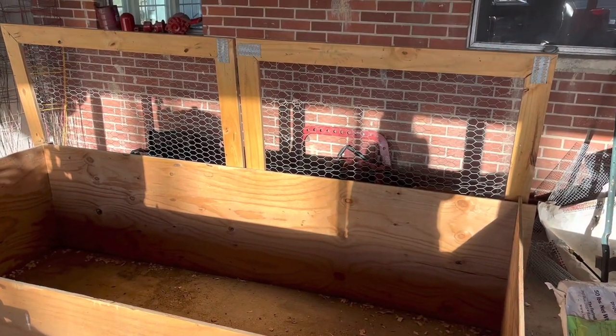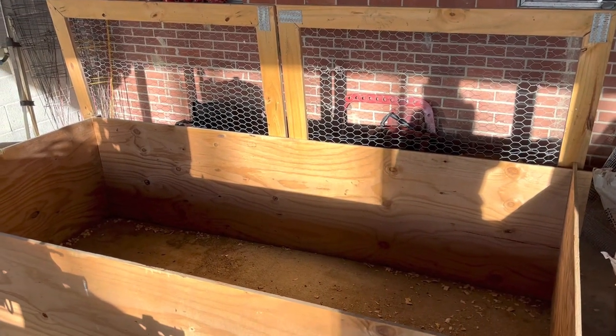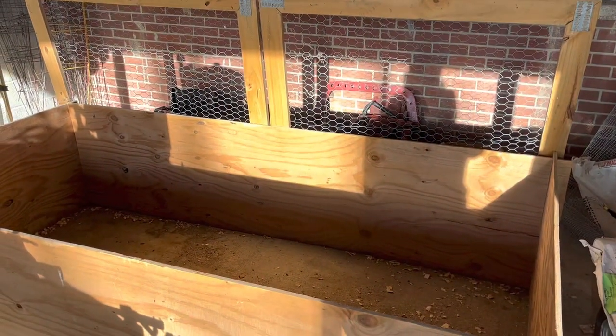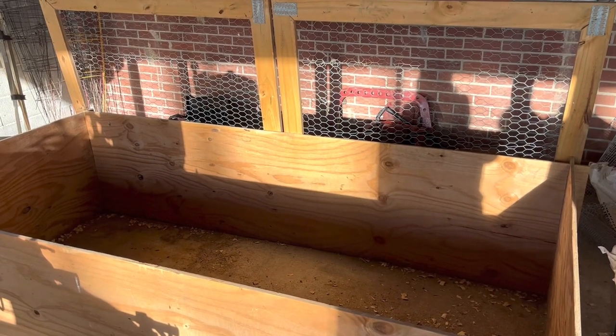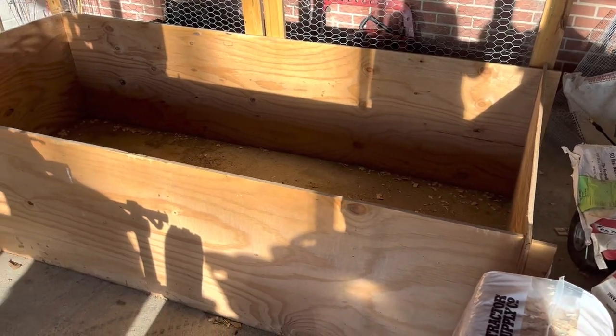This is a simple brooder design made with plywood, and this is the lid that goes on top with chicken wire to protect from any predators getting inside. We have this under our carport — if you didn't have it under covering you'd need a better lid to protect from sun and rain. Basically a brooder is just a clean, dry place free of wind and the elements for your chicks.